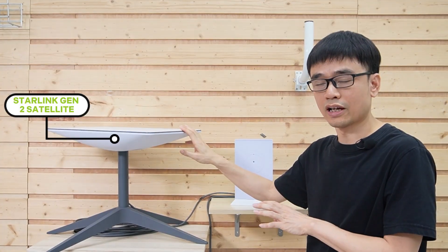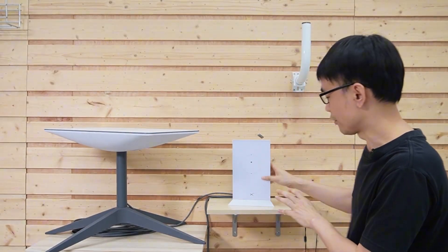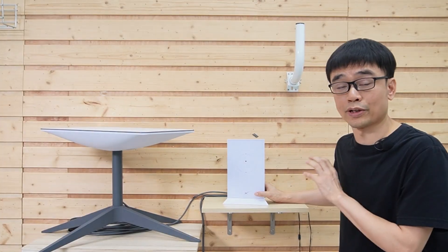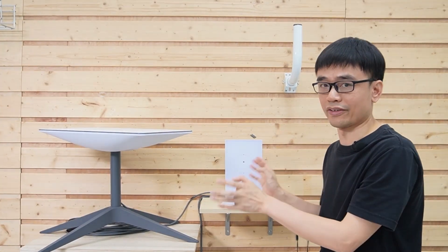First, let's see what we have in the house. This is the Starlink Gen2 satellite network. It uses the satellite dish to receive internet access. This is the router from Starlink. This router not only provides PoE power for the dish, but also provides Wi-Fi coverage in this area.